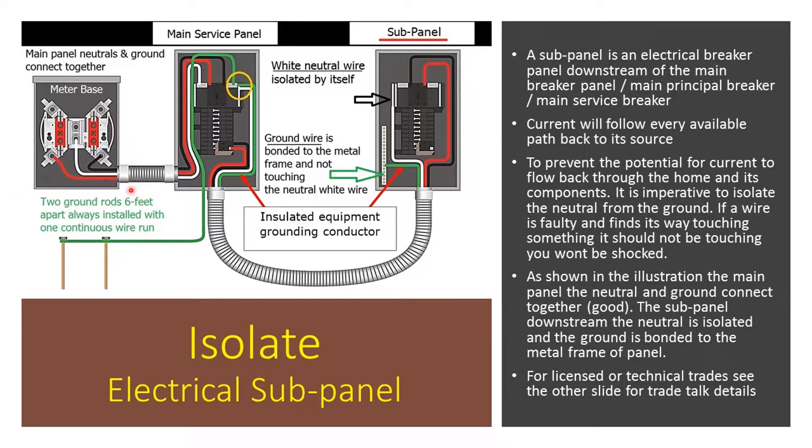This is where the utility company puts in their meter. Let's follow these lines out. We have a red wire, we have a white wire, and we have a black wire. The red and the black are the high voltage lines — 120 volts on the red and 120 volts on the black. This will give you the 240 volts needed to supply a single-phase system. The neutral comes right off of the meter, and it follows into the main electrical panel.